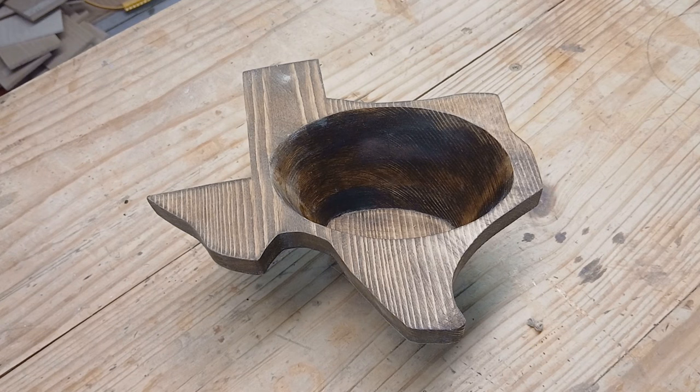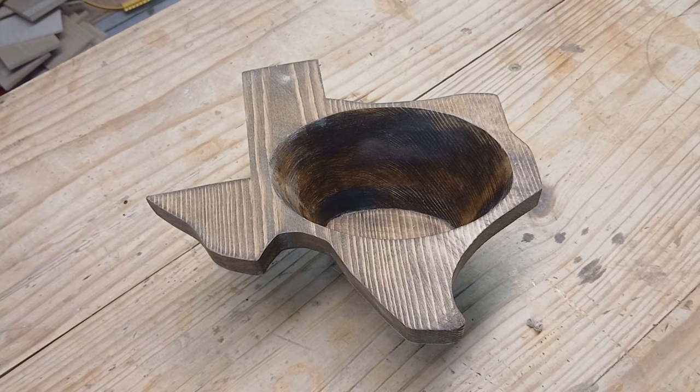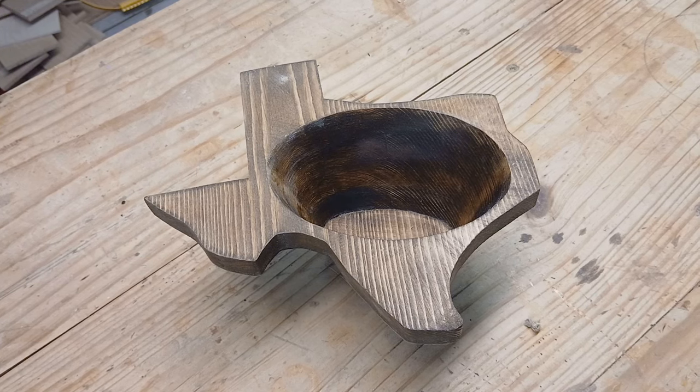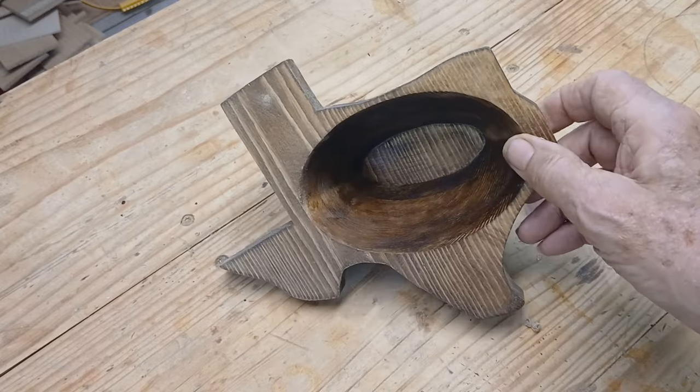This is a bowl I cut in the last video. I did two just like this and one with one less ring. But this bowl I cut a little different than I did the rest of them.